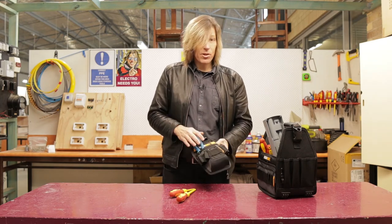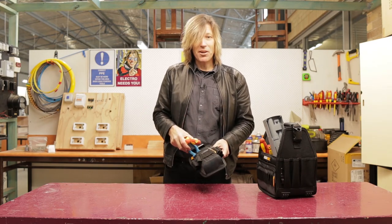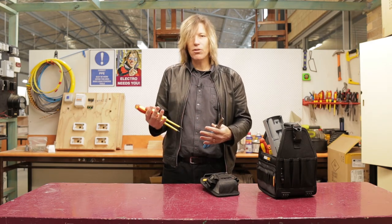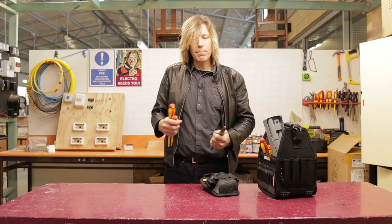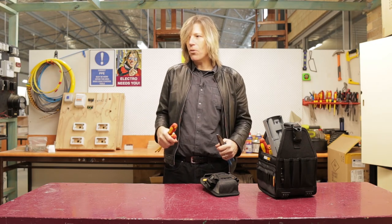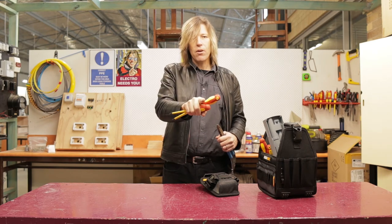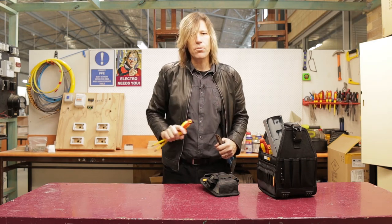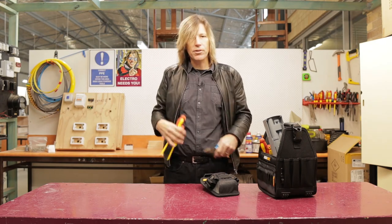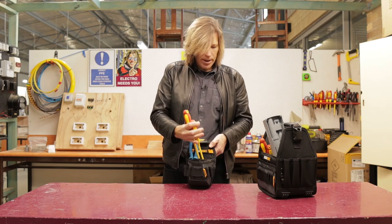So I stopped using it and now I only use my pockets. Pockets are important. I look at the job I've got to do, decide which tools I need, and jam them into various different pockets. That way, if I'm crawling through a roof space or having to lean across something, if everything's in my pockets they're not going to fall out — whereas the pouch wasn't that good for me in those situations.